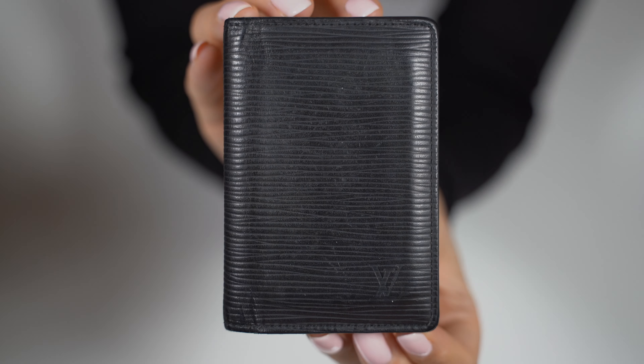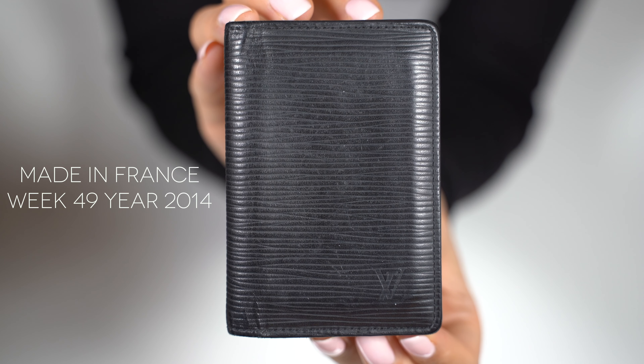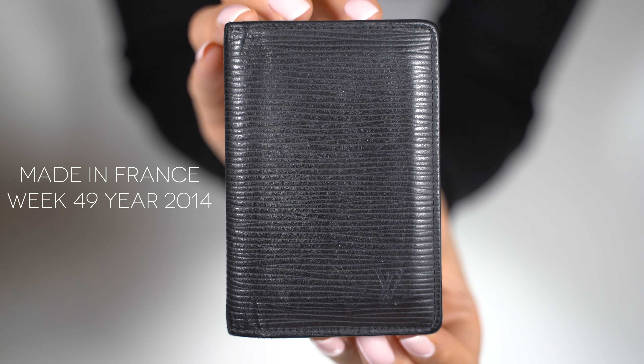This is the Louis Vuitton Pocket Organizer in black epi leather. This was made in week 49 in 2014, so this will be 6 years old in 2020.